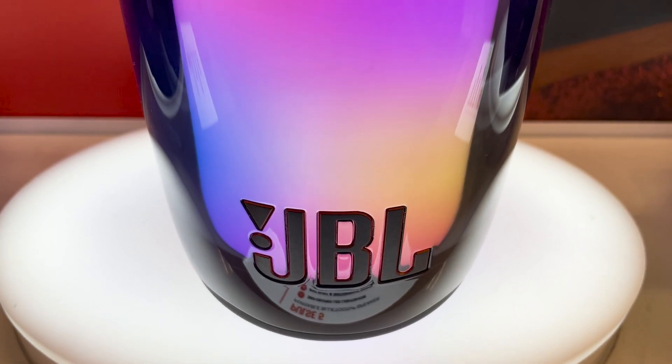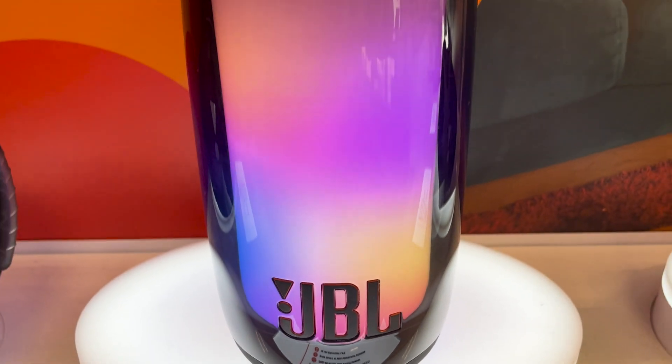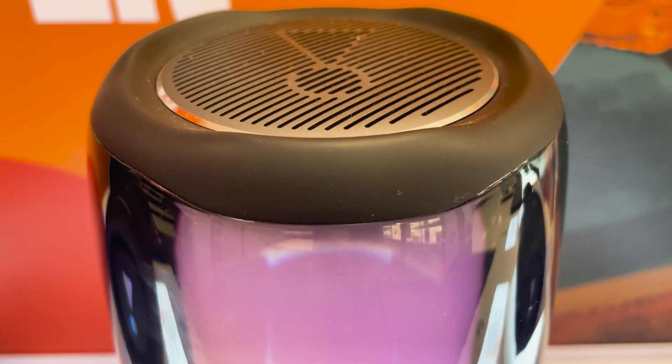This is the JBL Pulse 5. It has a 360-degree LED eye-catching light show that syncs to the beat of your music. It has IP67 waterproof rated up to 3 feet and dustproof speaker housing.